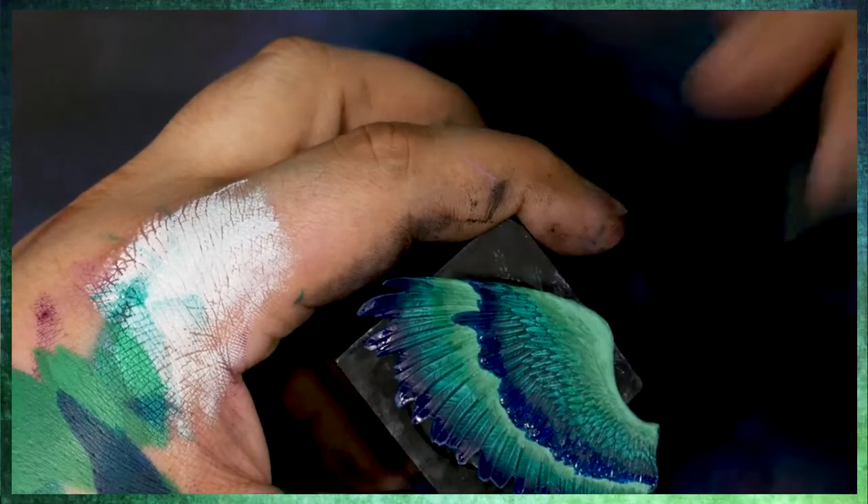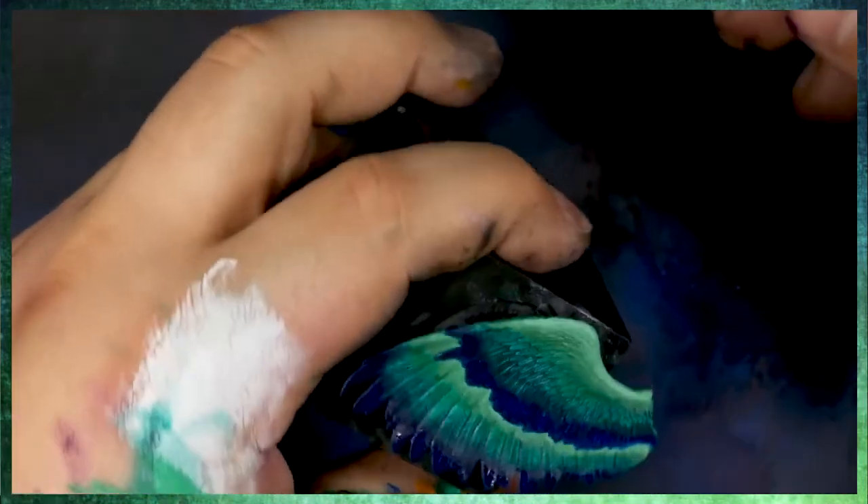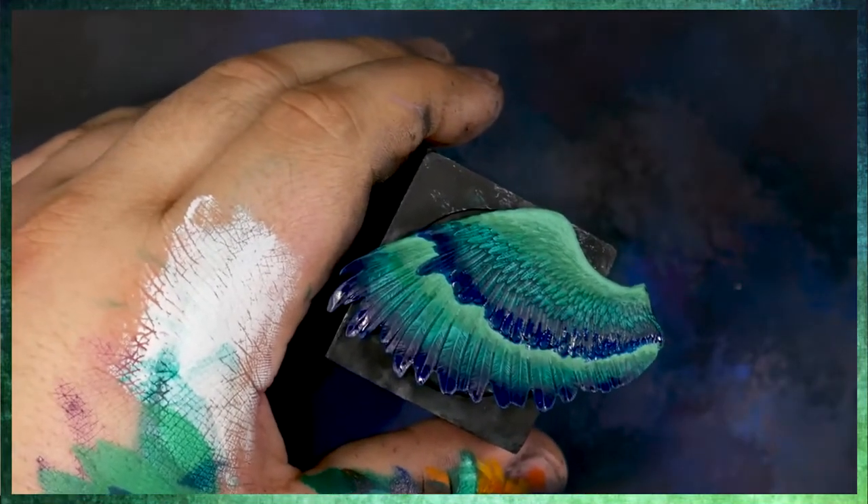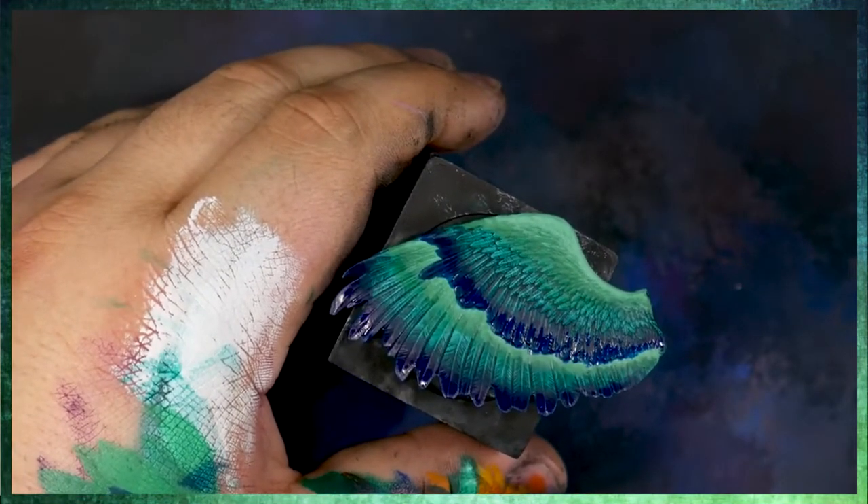Even though the color is transparent, we can get pretty decent coverage, especially over white, and it's just going to make things look very dark and rich.